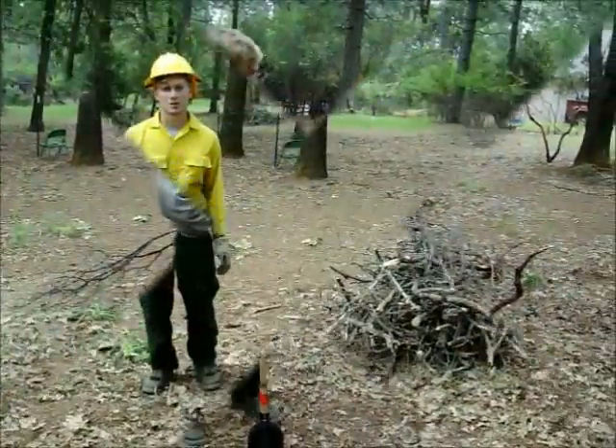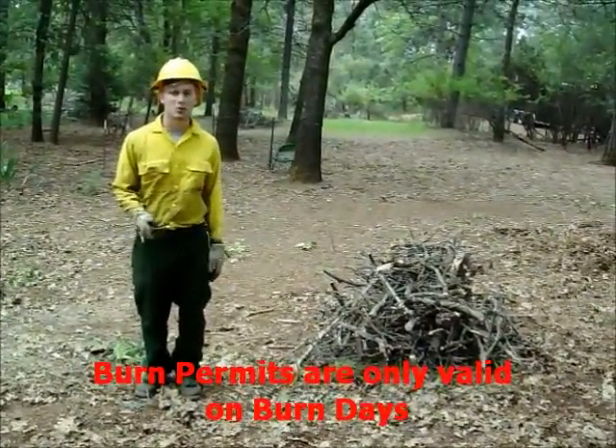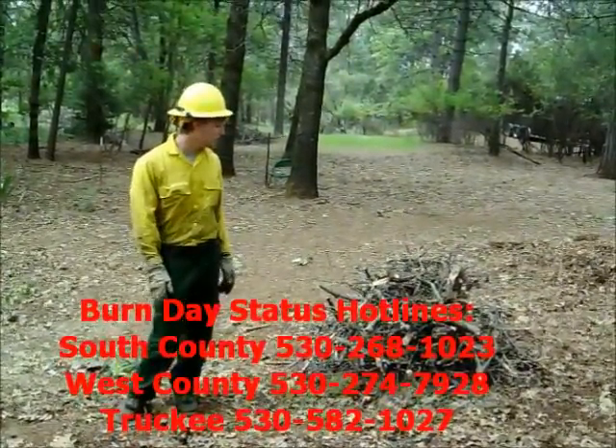Today we're going to demonstrate the proper way to burn piles. Before doing a residential burning of burn piles, you must have a valid burn permit. Also, you must check in with the burn information hotline to make sure it's a permissible burn day.